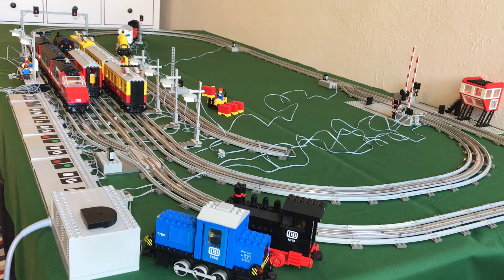Hello and welcome to another behind-the-scenes video, this time about layout 8. This is a really fun layout to design and then to run trains on.